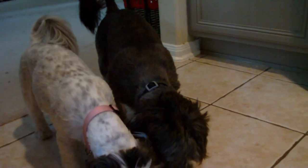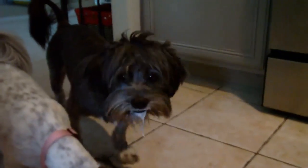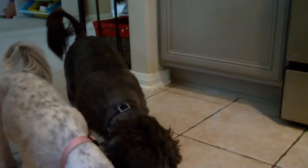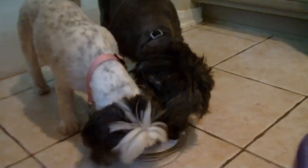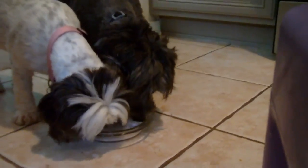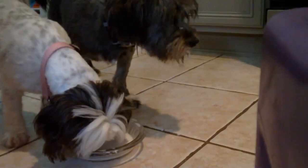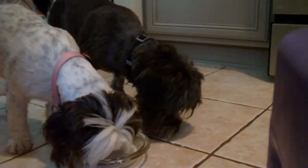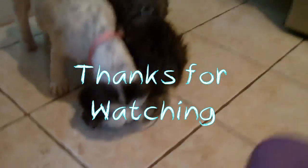Mommy dog, boogie boogie man, hey boogie — that's hilarious! Hey mommy dog, is that good? They like helping — you guys are good helpers. And the milk is all gone, pretty much.